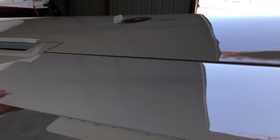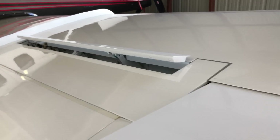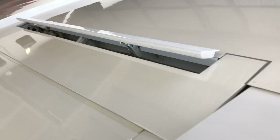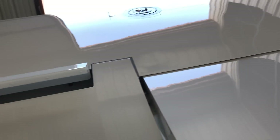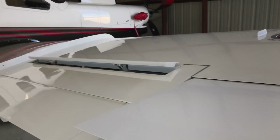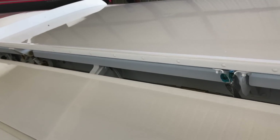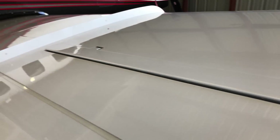Checking the freedom and movement of the ailerons here. The TBM has a spoiler that comes up with the up aileron, and that helps with more roll control authority. It's a relatively small aileron compared to the size of the airplane — maybe twice the length of my forearm — so this helps spoil lift on the wing that's going down to give you a little extra control.